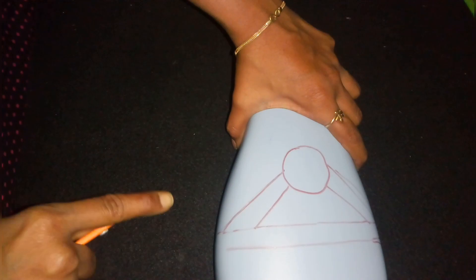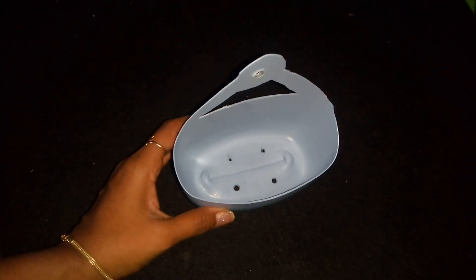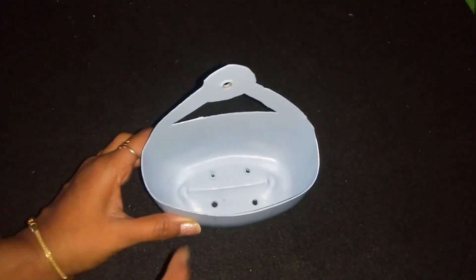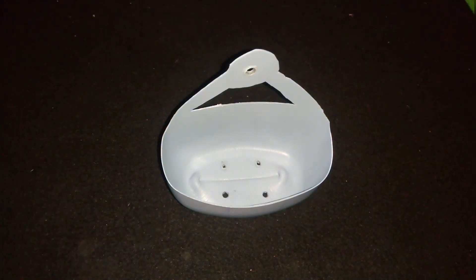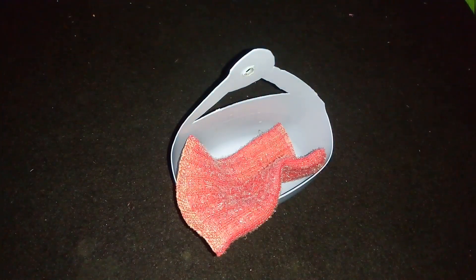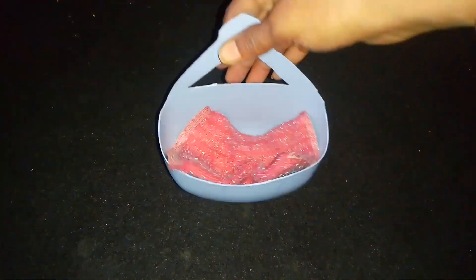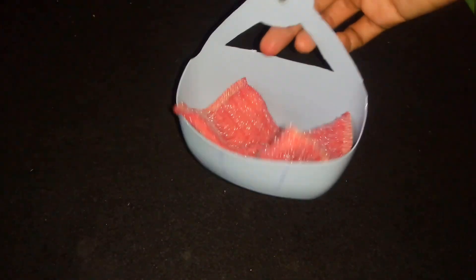Make sure to use the scissors. We are cutting with the scissors. Let's put 4 holes in it. Come here and put it in. Let's put the scrub on the inside. It will be very useful — it is a very useful organizer.